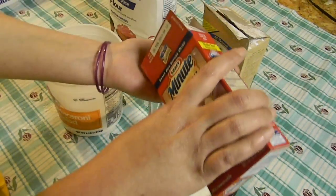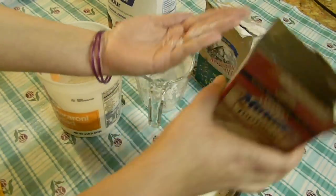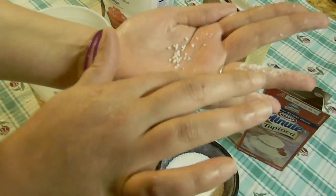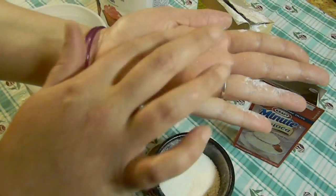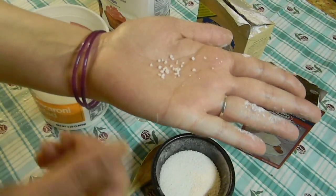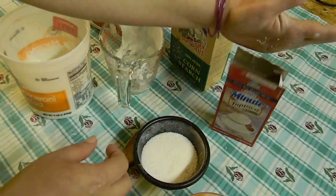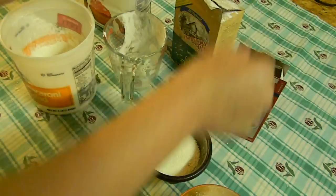These pearls are kind of big because they're dehydrated tapioca flour pearls. So we just took them and ground them with a mortar and pestle to make them smaller. You guys can do it in your food processor.